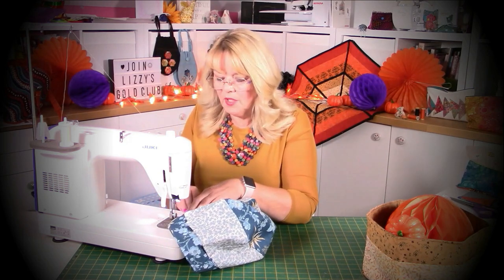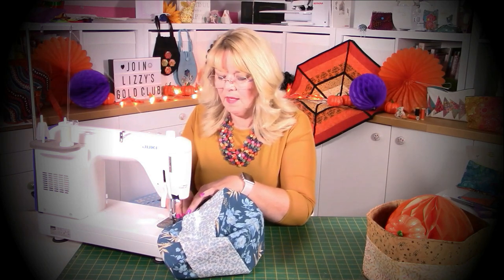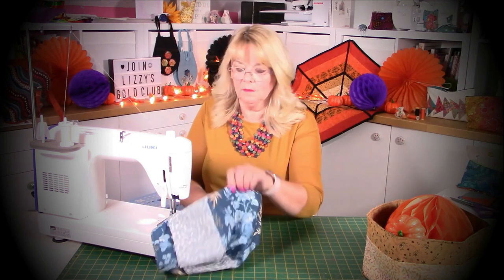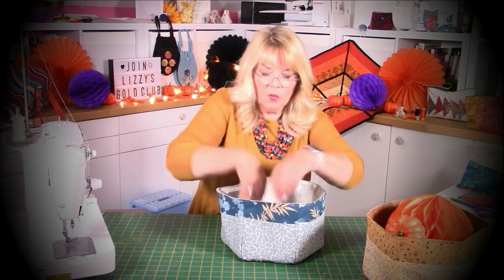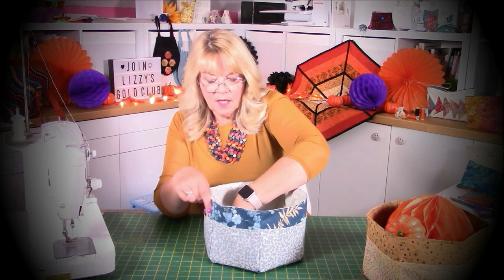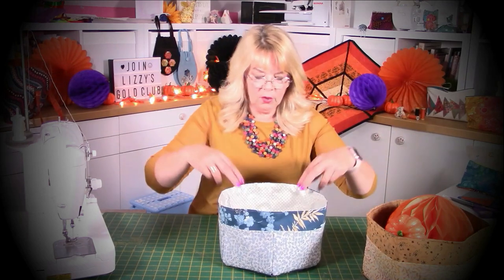Nearly done. That gives me the most beautiful shape. Your lining always wants to be that little bit more bulky, but give it a steam - it's amazing how a steam really helps. Plus you could make your hexagon lining a wee bit smaller - just an eighth of an inch all the way around would make quite a difference to how it sits inside your box. I just keep pushing that around - needs a good press. Can you see how that lining wants to misbehave? But at the end of the day, you're going to fill it with goodies.